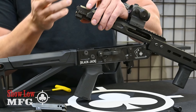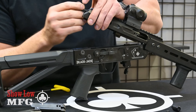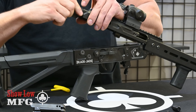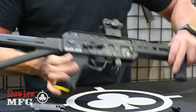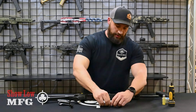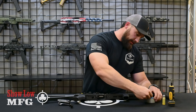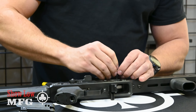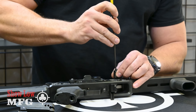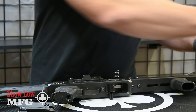Simply slide the new bolt in from the back, give it a little push. Then reinstall your spring and your back button — close it back up. Reinstall your charging handle, make sure you have your little lock washer on the end, and add a little blue Loctite to the threads there.